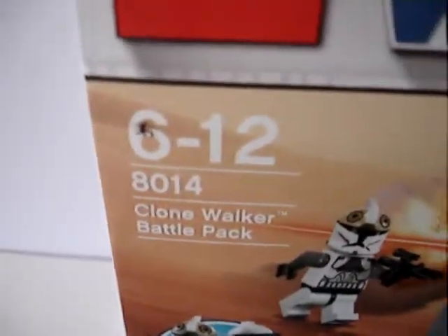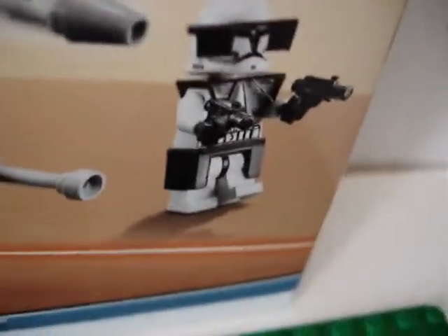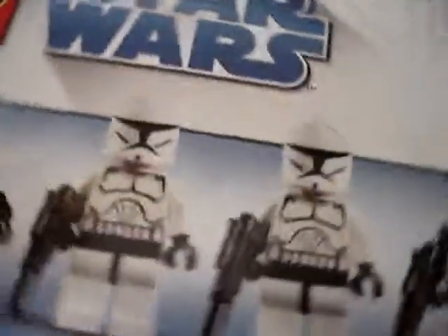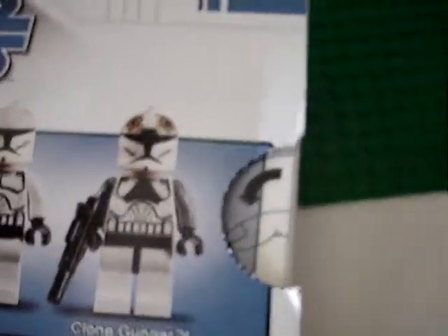Clone Walker Battle Pack — you can fit two clones in there. That's the armour for the legs. You can make him walk. It shows the Commander, the two clones, and the Gunner.